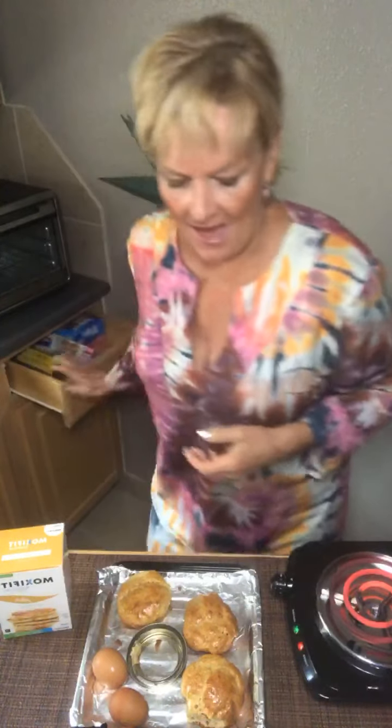I put my ring down and sprayed it really well with olive oil, then I went ahead and made a biscuit. How cool is that? I'm going to cut it in half, fry an egg, and put that in there. Here's another one in the smaller ring — doesn't that look good? That's the back side of it. There are your biscuits!